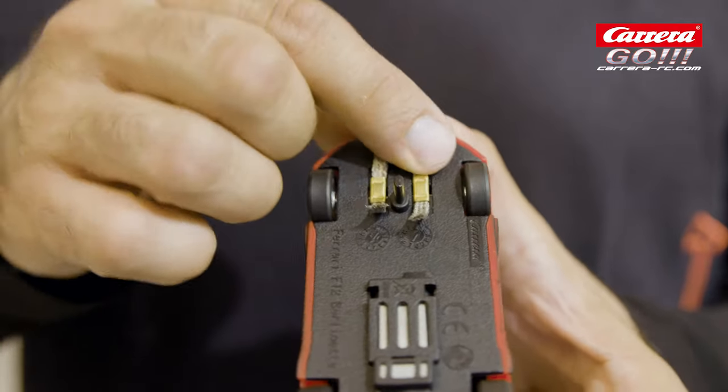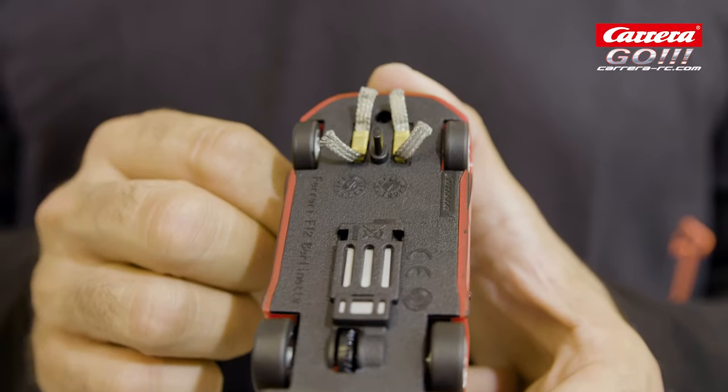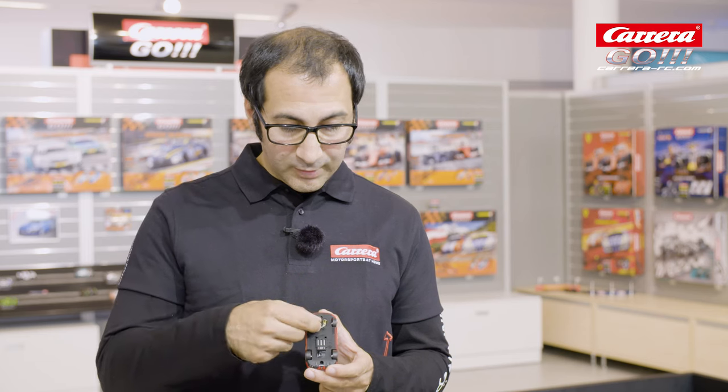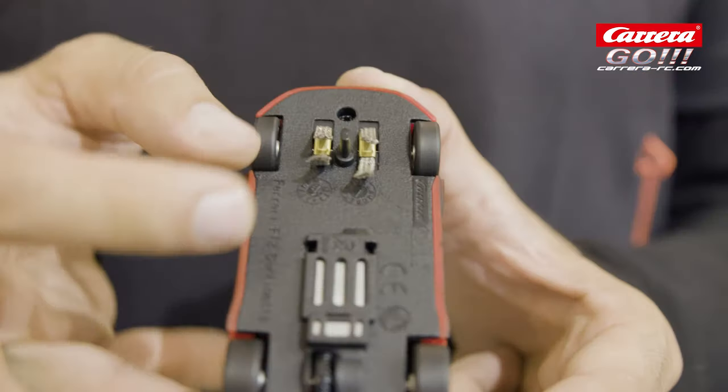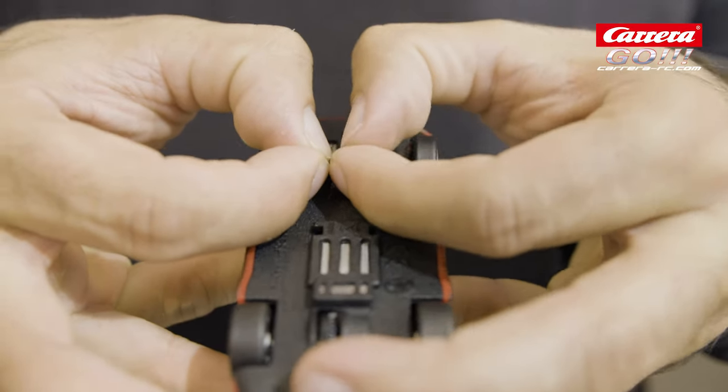They shouldn't look twisted or misaligned like this. It is really important that they are oriented correctly like this. You can spread the tips of these contact brushes out a bit to ensure a perfect power supply of your Carrera car.